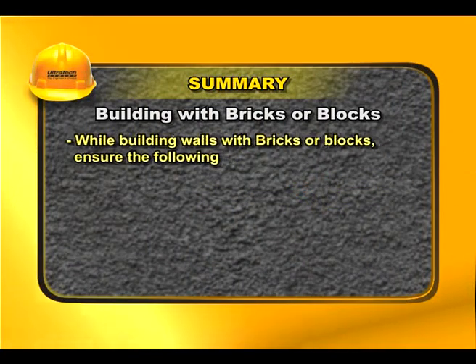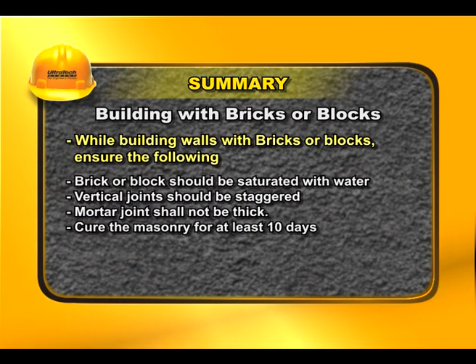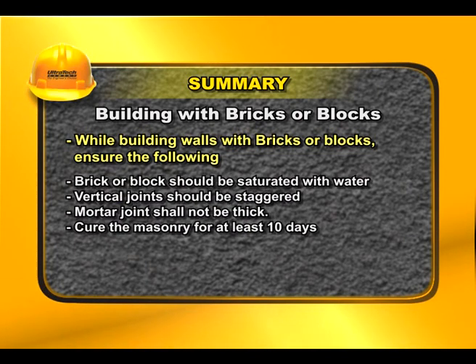While building walls with bricks or blocks, ensure the following: brick or block should be saturated with water; vertical joints should be staggered; mortar joint shall not be thick; cure the masonry for at least 10 days.